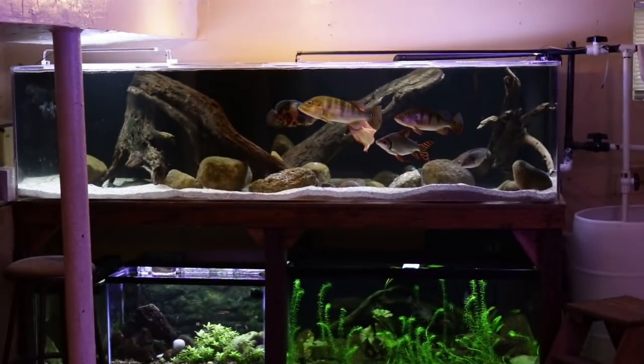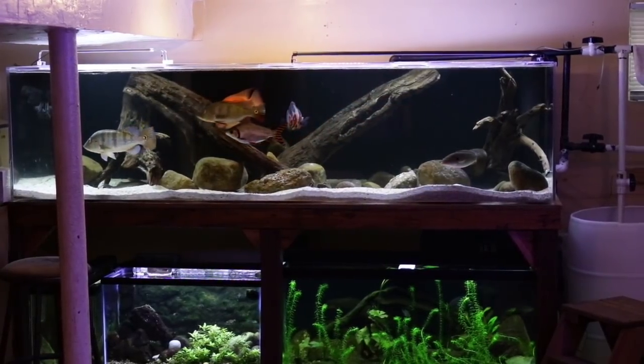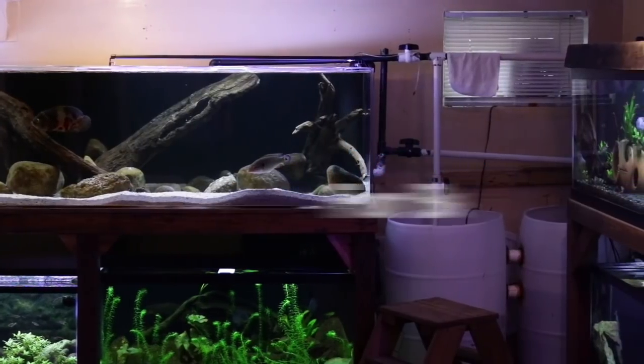Hey everyone, this is DWS Darius and welcome to another day in the fish room. A couple of weeks ago I showed you guys the top 10 fish that I don't recommend for the beginner aquarist, and you guys asked me to show you the opposite video. So today we're going to take a look at my top 10 fish that I do recommend for someone newly entering into this aquarium hobby.